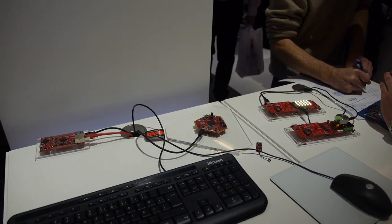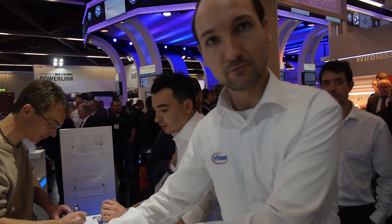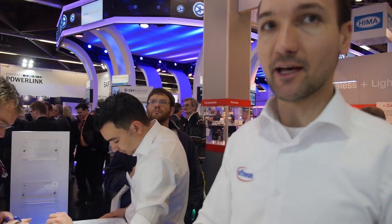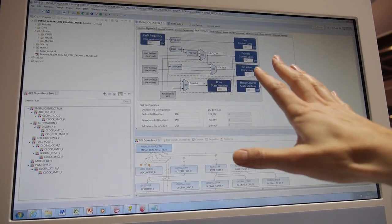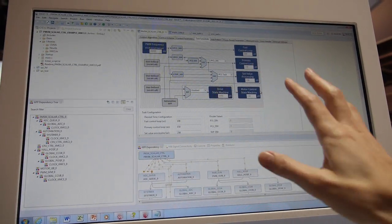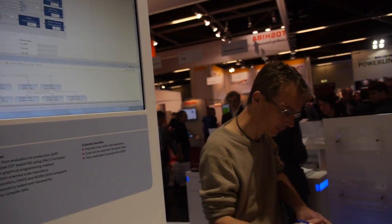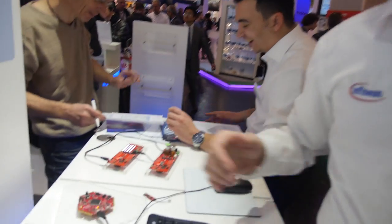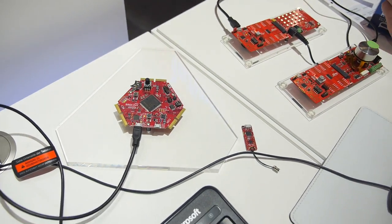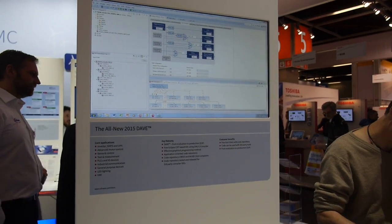People can plug and build an application with these boards. For example, here you see a GFM — a graphical representation of a use case, in this case a PWM. You do graphical programming and get C code, which you can use with a third-party tool, download, and program onto the application board. This gives you enhanced time to market because you don't need to handle the hardware peripherals directly.